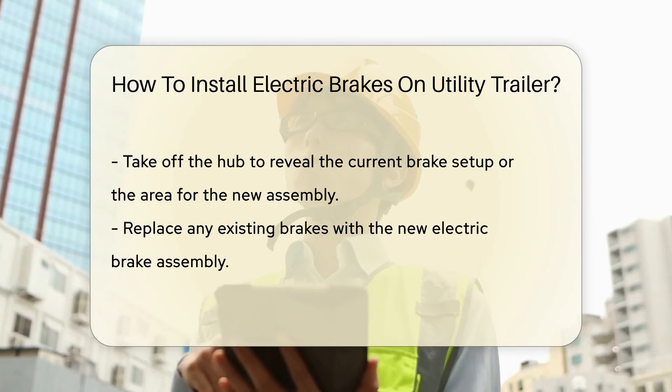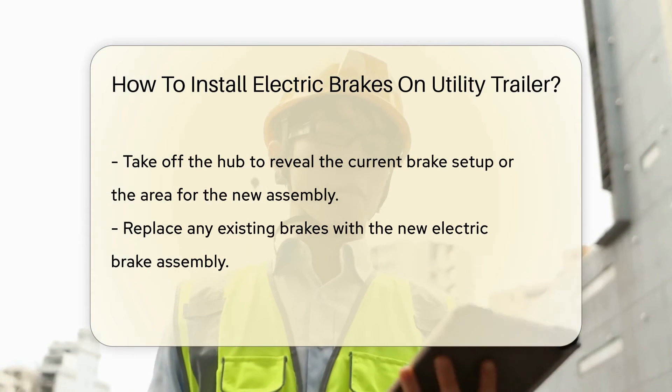Out with the old, in with the new. Attach the electric brake assembly where the old brakes were, if applicable.